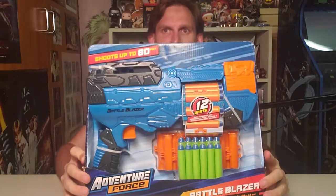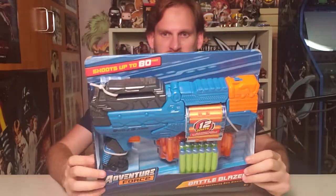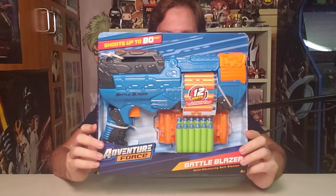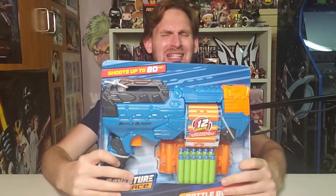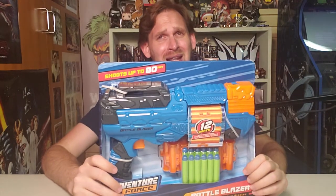This is Adventure Force Battle Blazer! Look at this thing! This is cool! 12 darts, it's got a belt cover, a release button, a cocking handle, and adjustable dart shell belt! Wow! It's got everything! And you know what it also has? No batteries, because it doesn't need any. I like that. Shoots up to 80 feet!